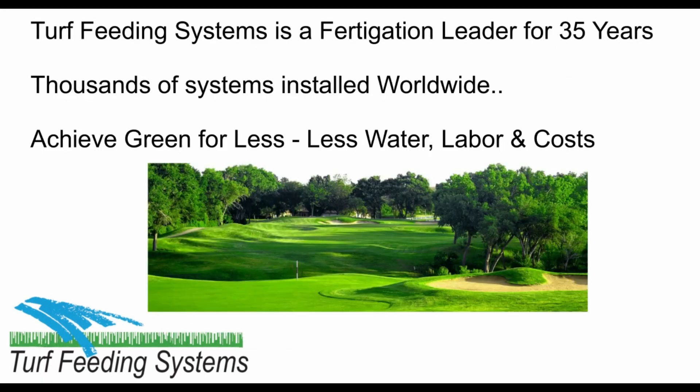Turf Feeding Systems is a fertigation leader with 35 years of experience worldwide. We have thousands of systems on golf courses, landscapes, sports fields, stadiums, and parks across the U.S. and around the world.